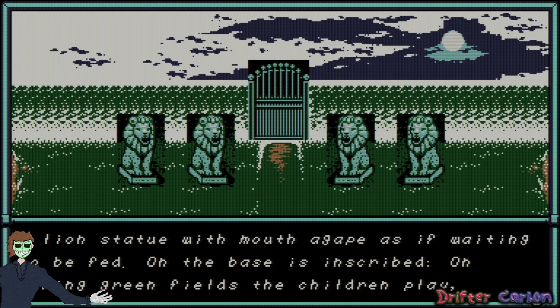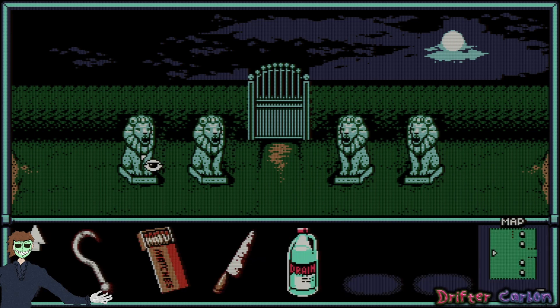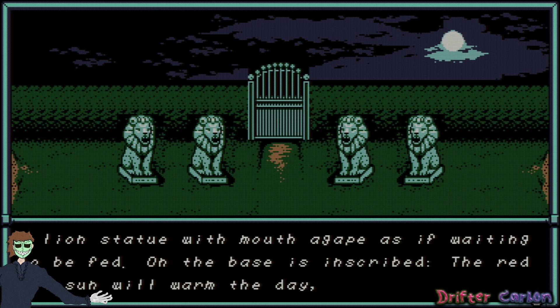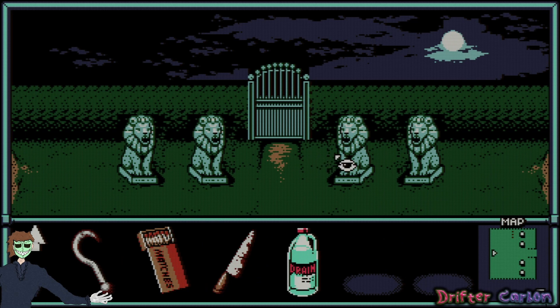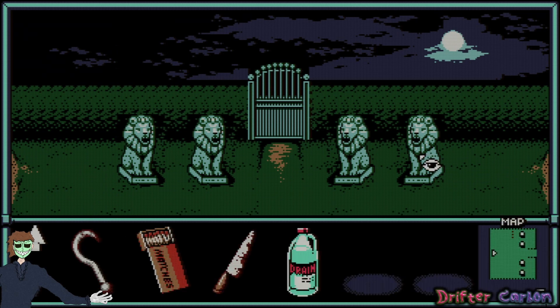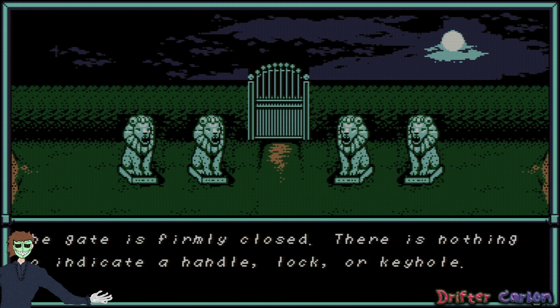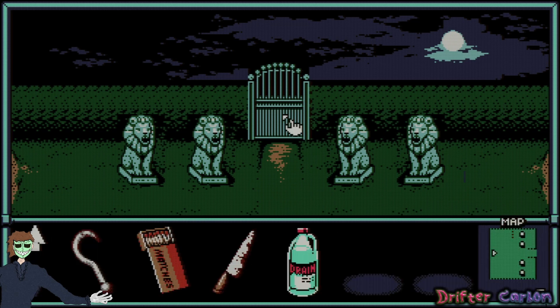Each lion statue has its mouth agape as if waiting to be fed. The bases are inscribed: 'on spring green fields the children play,' 'the red hot sun will warm the day,' 'when yellow leaves begin to fall,' and 'the white hand comes to take them all.' So spring, summer, fall, and winter — I'm assuming. The tall black metal gate is firmly closed with nothing to indicate a handle or lock, so I need to solve this puzzle before I can go that way.